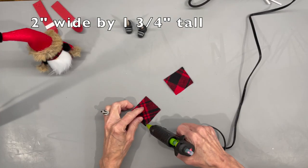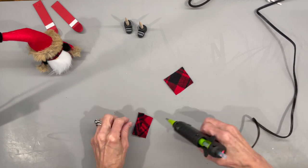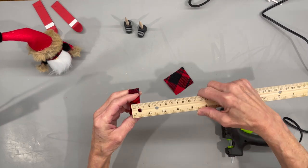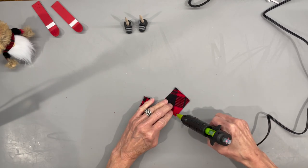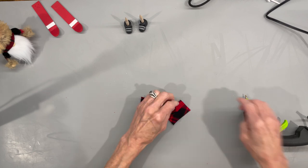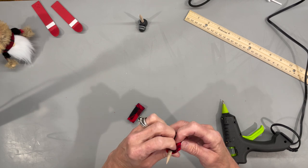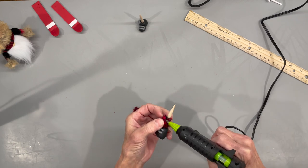For his legs, take a two inch wide piece of fabric by one and three quarter inches tall. Hem up two of the long sides and one of the short sides — when done it should be about three quarters of an inch wide. Do the same with the second one. Then wrap it around the top part of the boot, making sure the seam ends in the back, and glue it in.